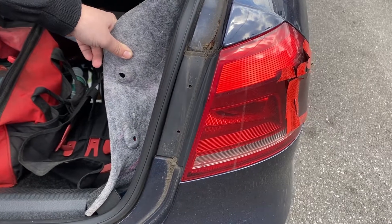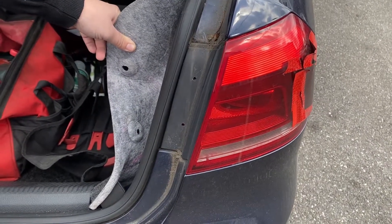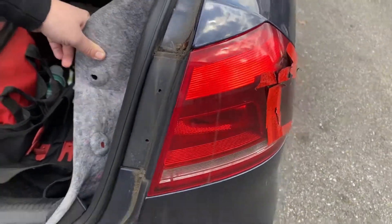What year is this? 2013 Passat? Yeah. Tail light — outer tail light.